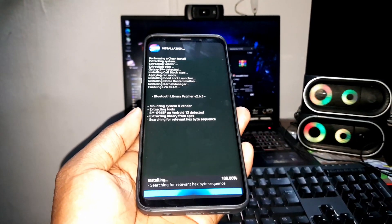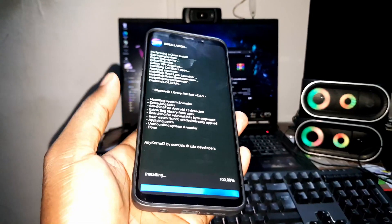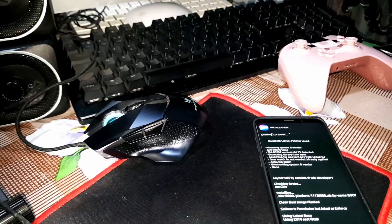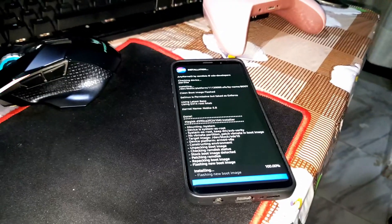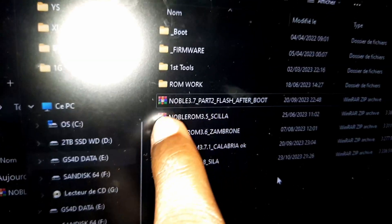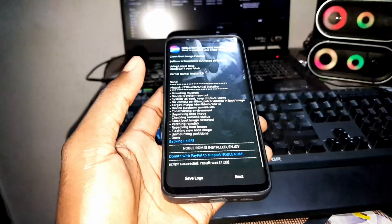The good news about this ROM is that you don't need to install patches separately — there are no patches required for this ROM. In the previous ROM, Noble ROM 3.7, there were patches to flash after reboot, but according to the creator of this ROM, that is no longer the case.